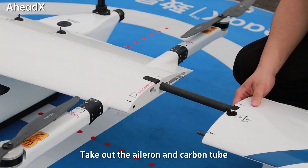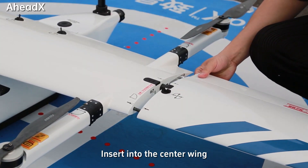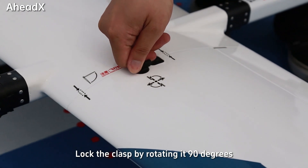Take out the Aileron and carbon tube. Insert them into the center wing. Lock the clasp by rotating at 90 degrees.